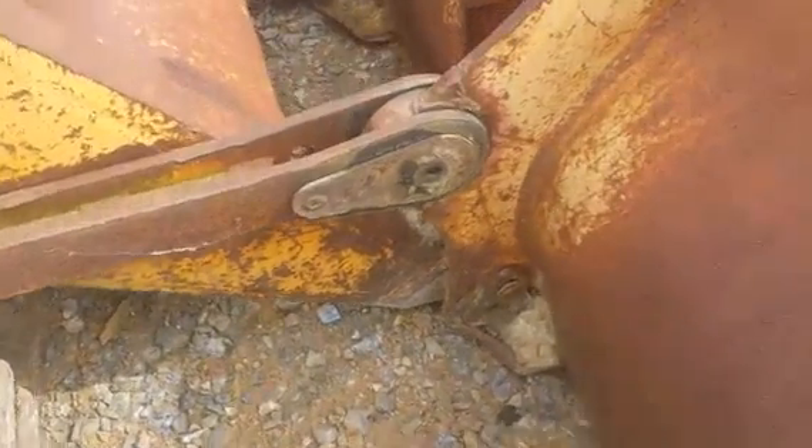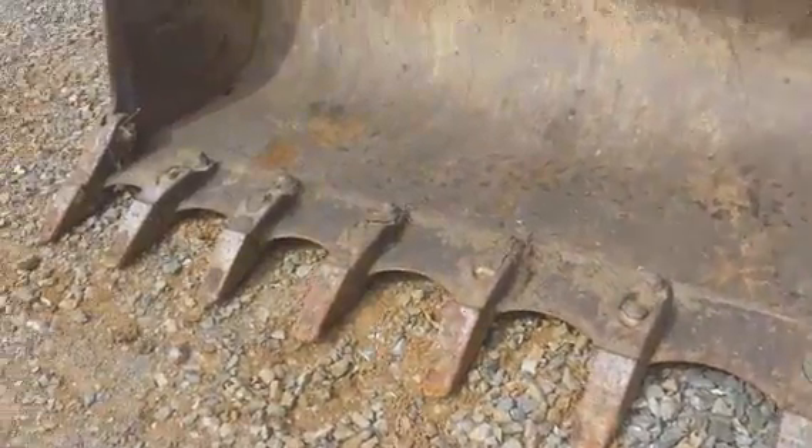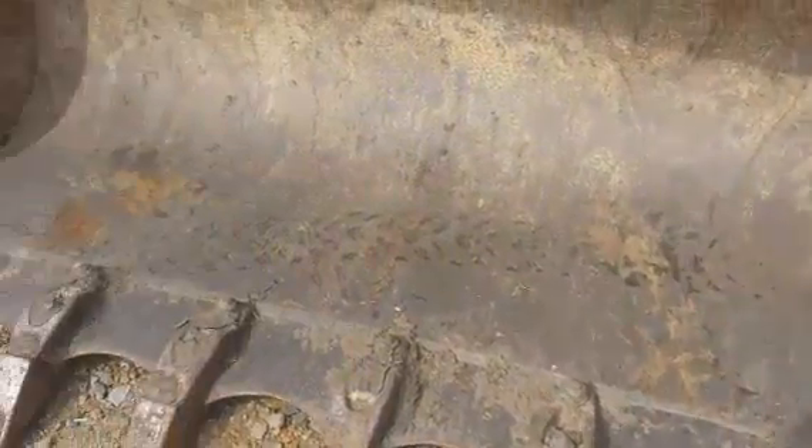The loader linkage is fairly tight. The bucket is in pretty good condition — there are no major cracks or welds issues in the bucket.